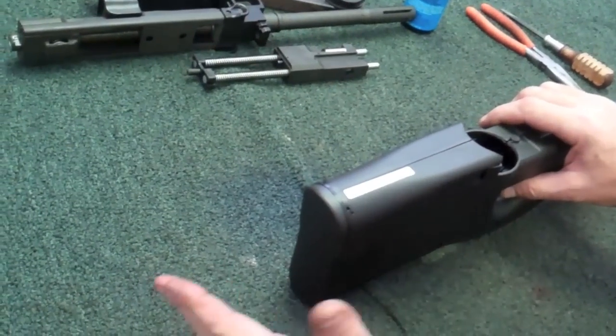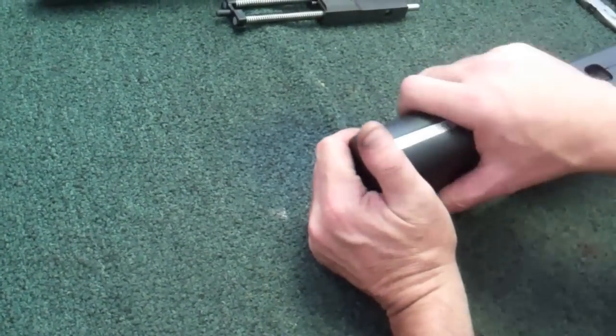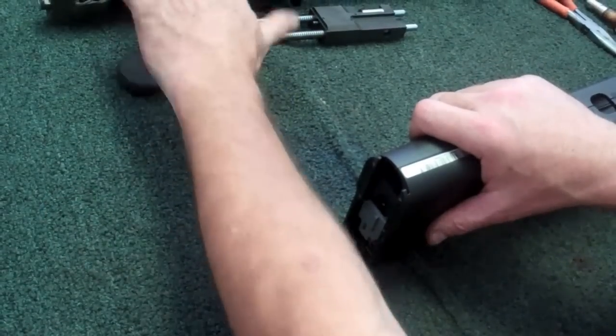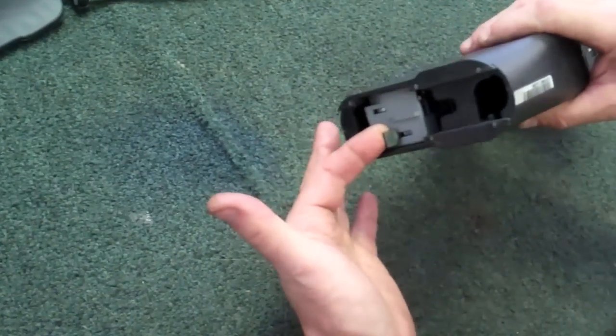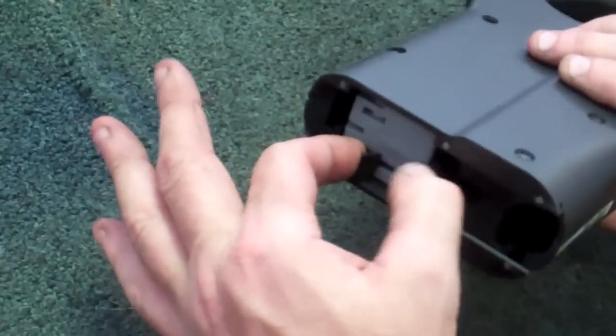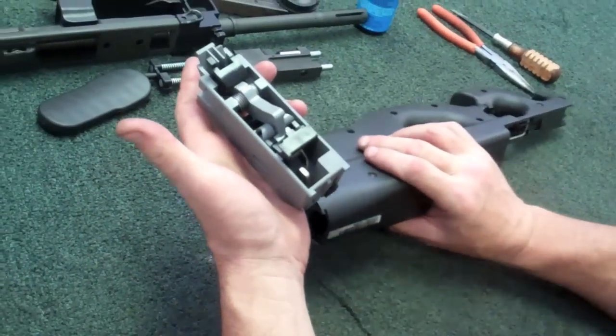Coming back here to the back, you'll see the butt plate — it's T-slotted into the stock. Simply grab it, lift straight up, set that off to the side. You'll notice inside down here the trigger pack. There's a little lever right here. Simply pull up on the lever and remove your trigger pack.